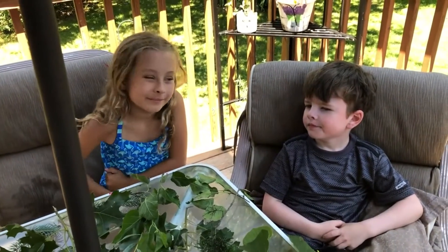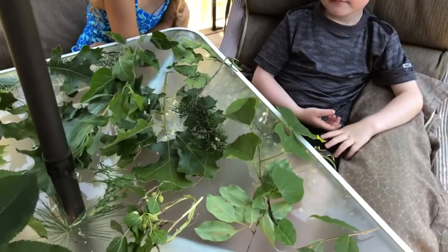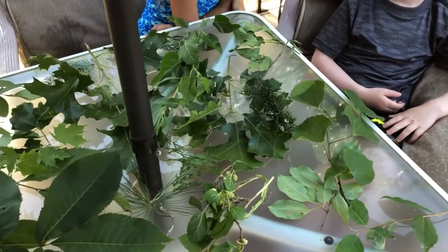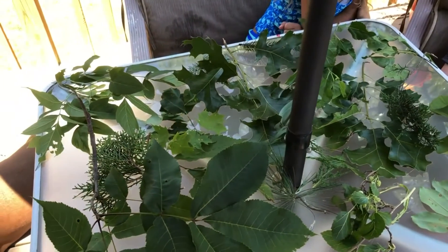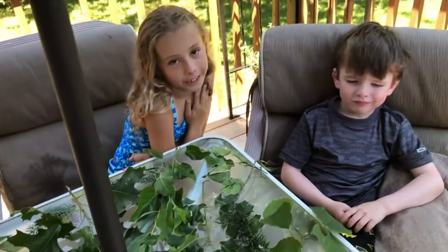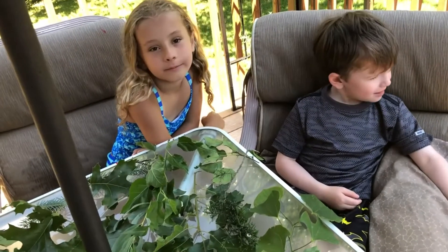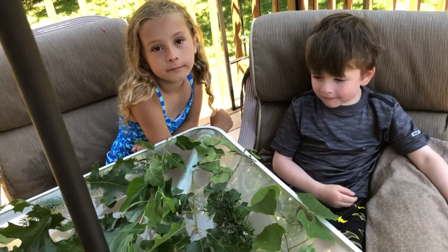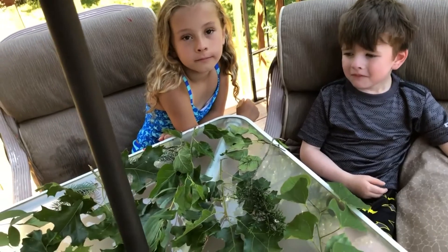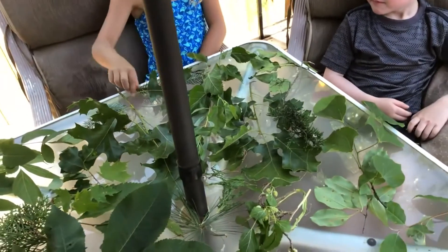So we went on a scavenger hunt and we found a bunch of different trees - little branches with leaves to show where they're all attached. Savannah and Randy picked a whole bunch of different types. The first thing you guys have to do is make two piles: ones that kind of look alike and others that look a little different. Go ahead, start making two piles.